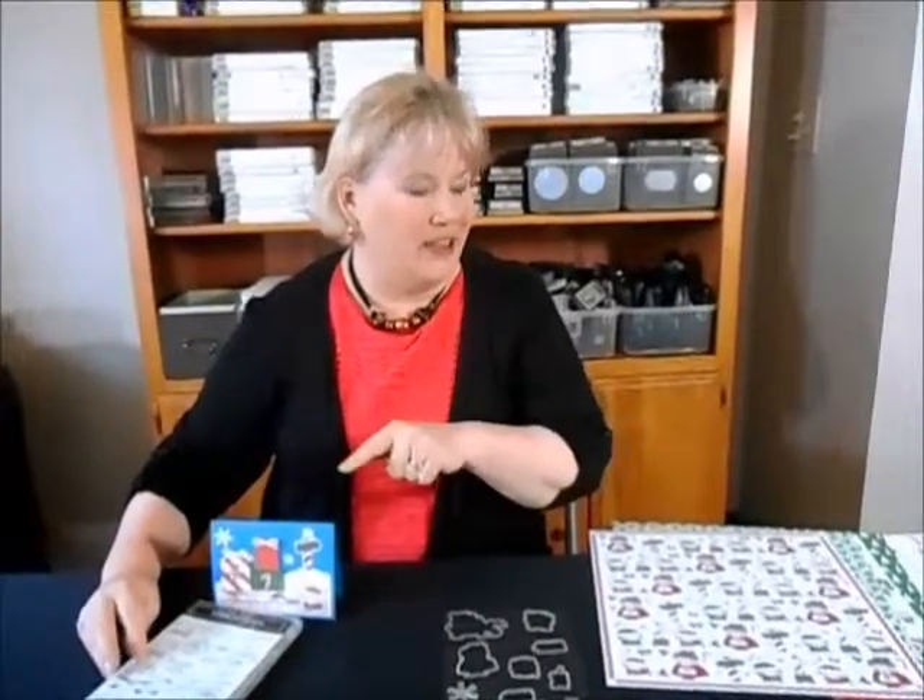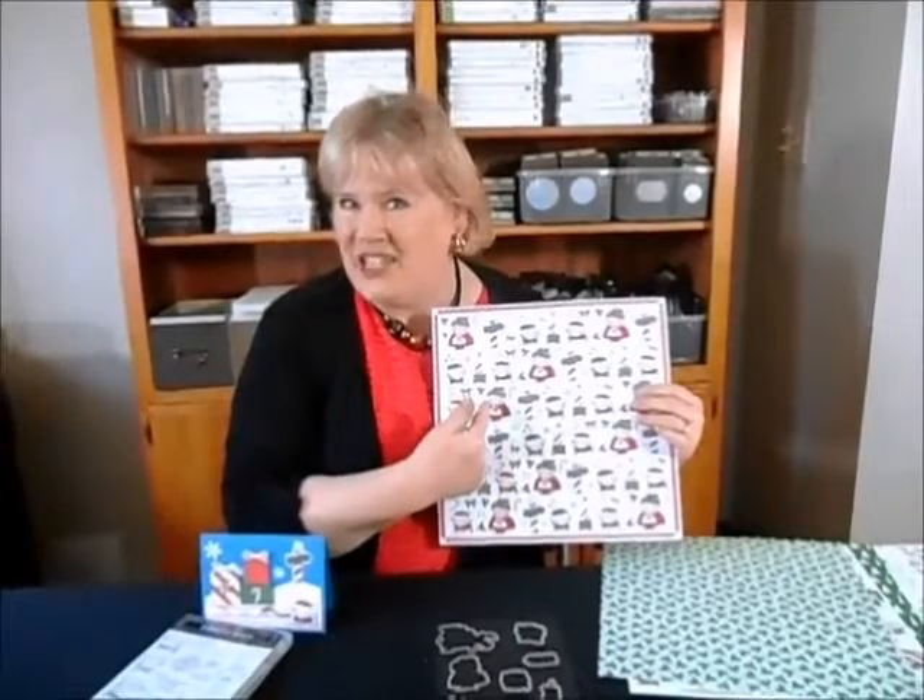What's so much fun about this particular project is that the framelits not only cut out the stamps, but they also cut out lots of shapes within the designer series paper. Let's get started.